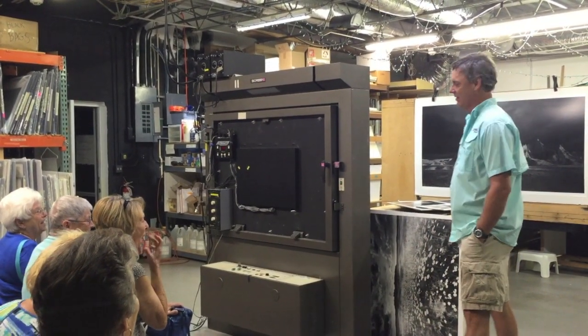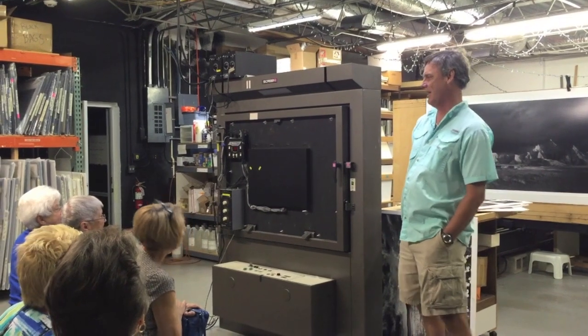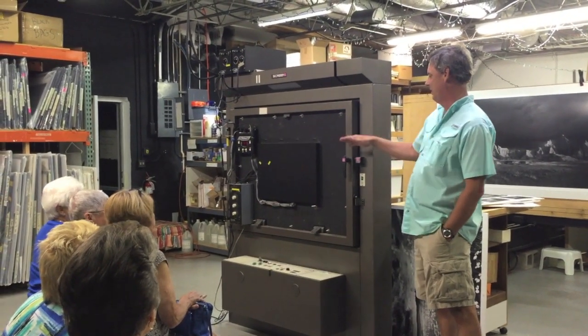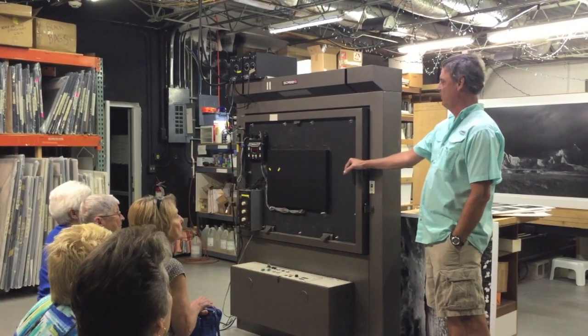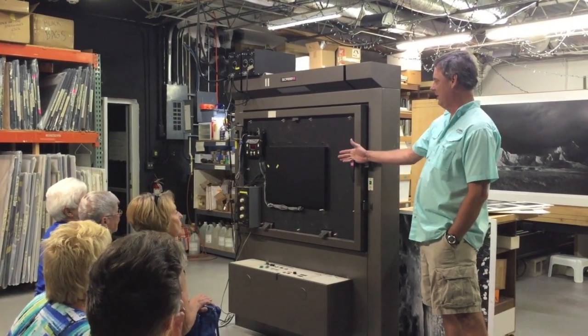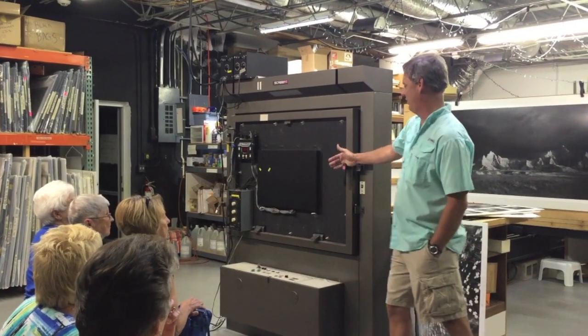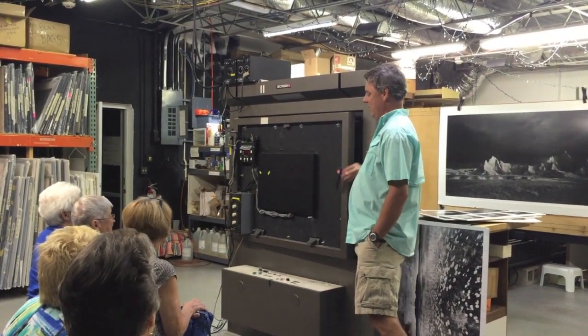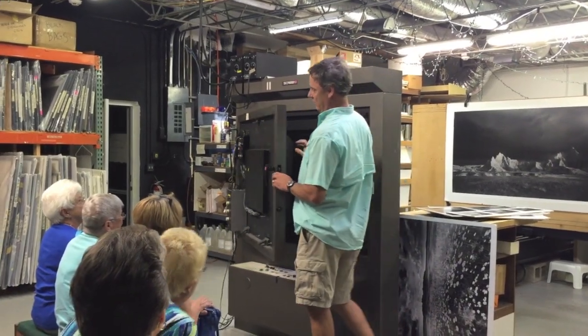Clyde ran down with his Toyota, took a look at it, then came back with some guys in a truck. Two days later they hauled it out of there. What he did was modify it — the difference between a camera and an enlarger is the camera receives the light and the enlarger projects the light. So he added a light source in the back here, and now it will hold a 12 by 20 inch negative.